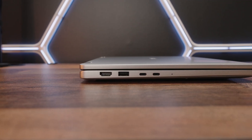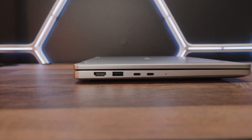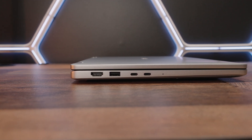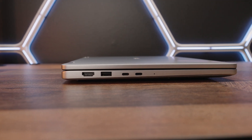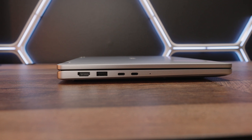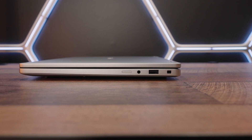Dell has definitely modernized the IO ports on this device. On one side, you have a fully loaded HDMI 2.1 port, the good old USB-A super speed port, and two Thunderbolt 4 ports — both with DisplayPort 2.1 and power delivery functionality. On the other side, one more USB-A super speed port and of course the headphone jack.